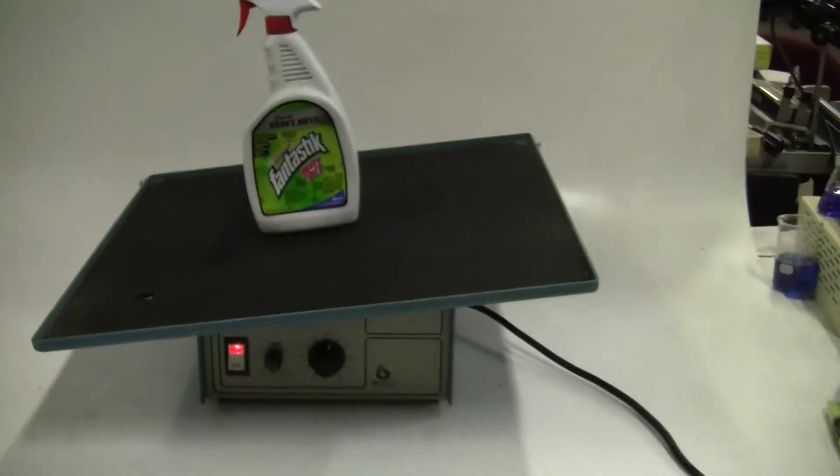Everything looks relatively clean, and it's rocking fantastic.